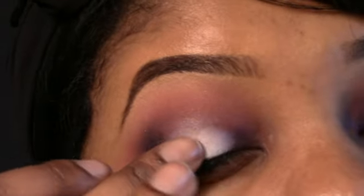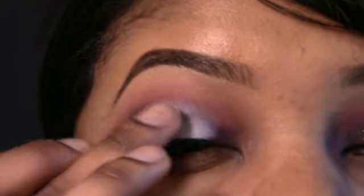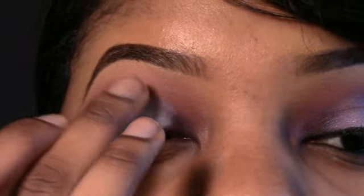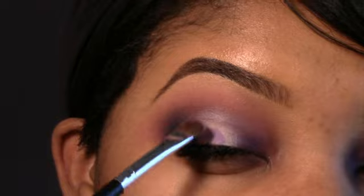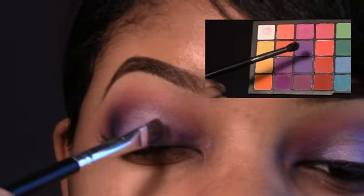Next I'm using a white base — this is NYX eyeshadow primer, it's just like the Milk jumbo pencil but in a little pot. I'm just going to take my finger and pat it on there only in the center. Normally I take it all the way to the inner tear duct, but I just want to keep all the lighter colors in the center of my eye for this look, and I'm taking it a little bit above my crease.